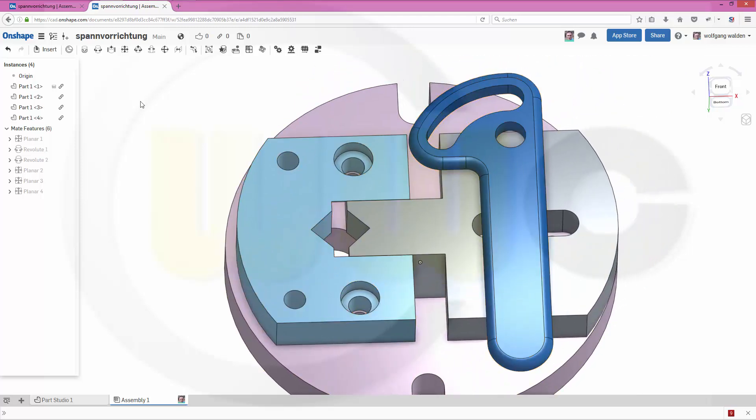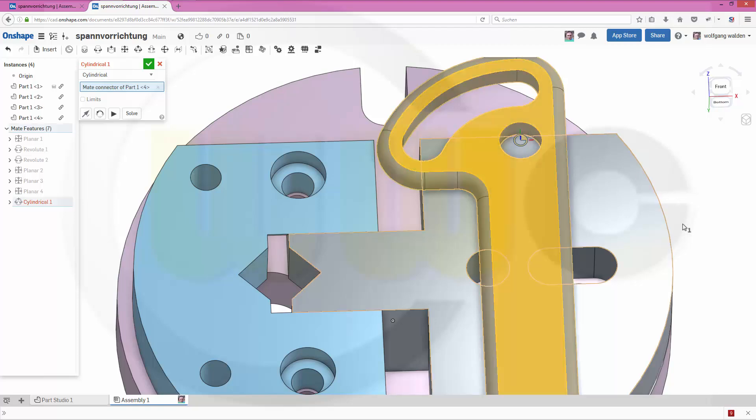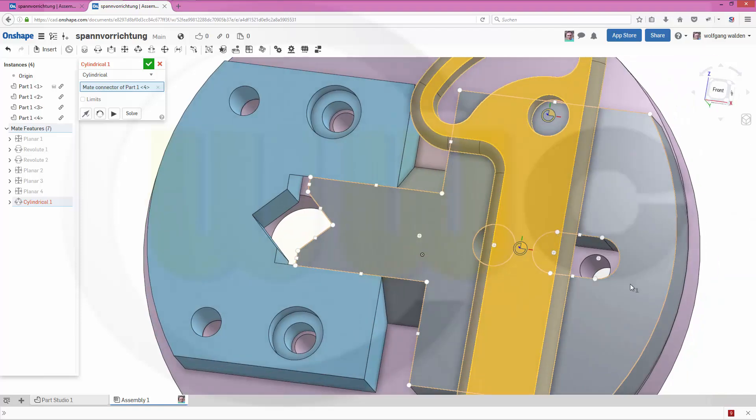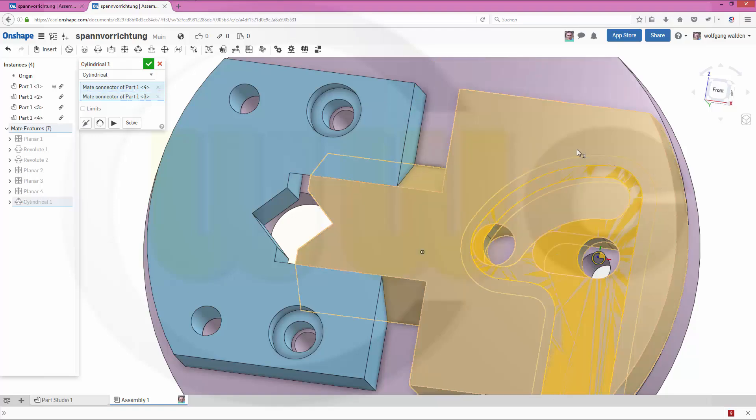And I might need a cylindrical mate from this one to that one. Confirm.